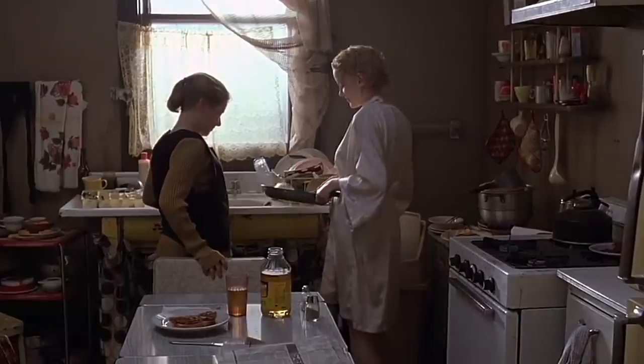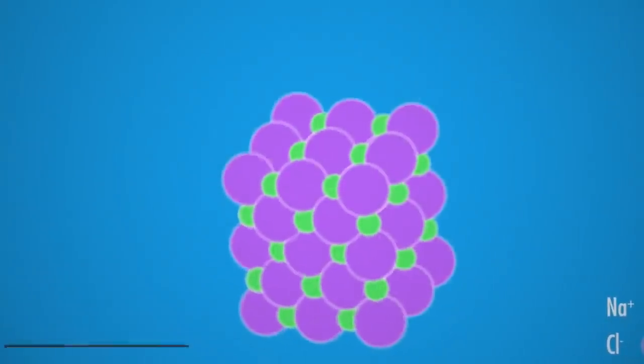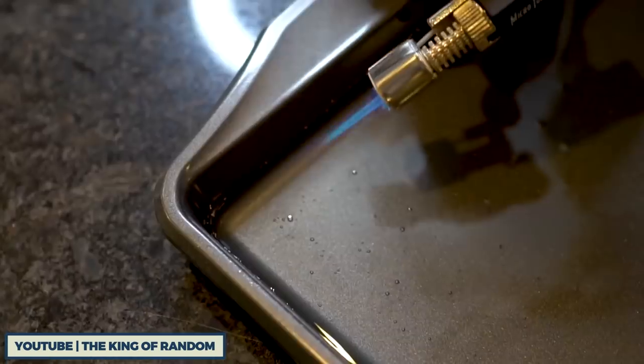Speaking of breakfast, to make an omelet you have to break a few eggs. But to break a bottle, you have to do a bunch of science and engineering. Here's how different kinds of breakable props are made, starting with glass.